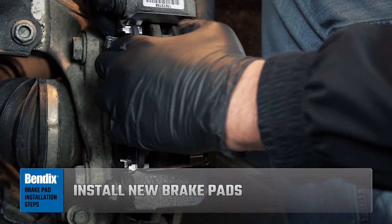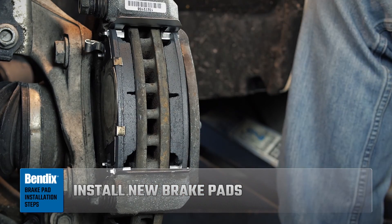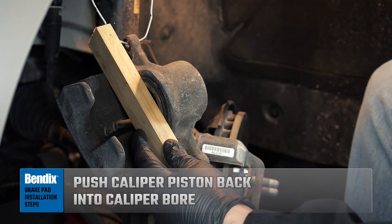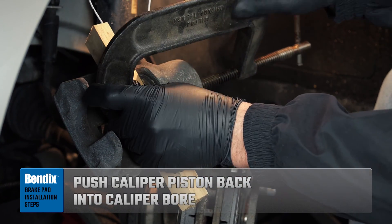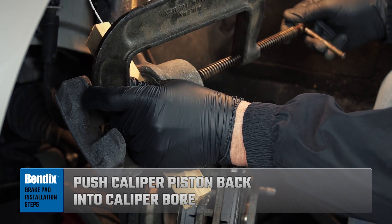Install the new brake pads into the caliper bracket. With a C-clamp or piston installation tool, push the brake caliper piston into the caliper bore using an old inner brake pad or piece of wood.